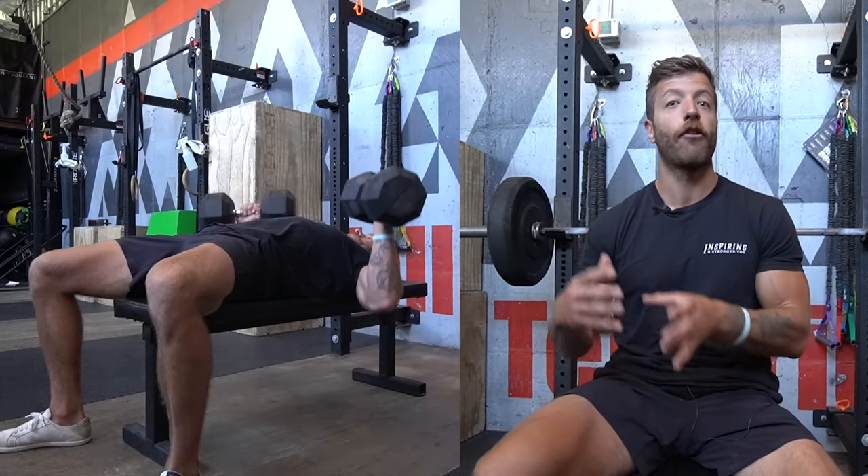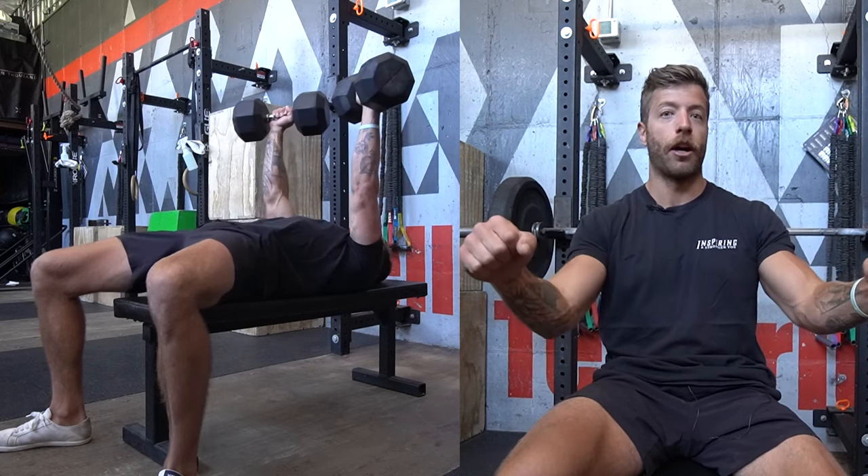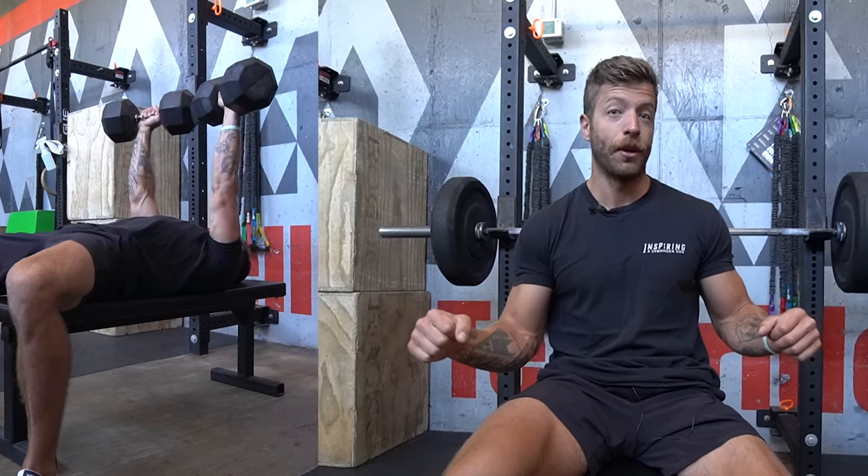The dumbbell bench is a lot easier for beginners to pick up and self-organize. Because we have dumbbells, we can position our elbows a little bit easier, so it's typically an easier exercise to figure out and play with as you go.